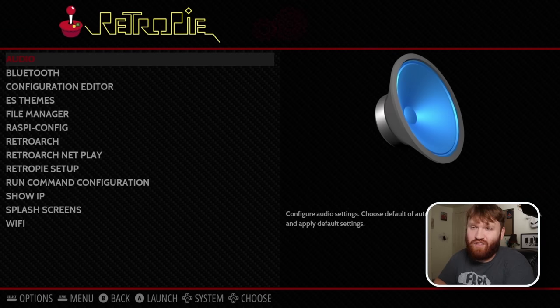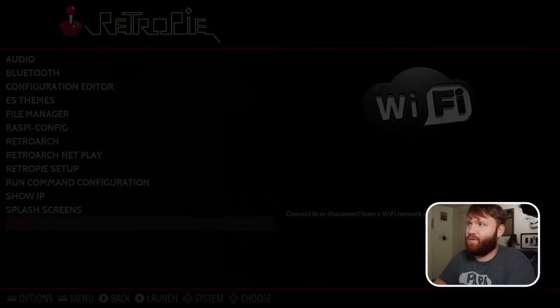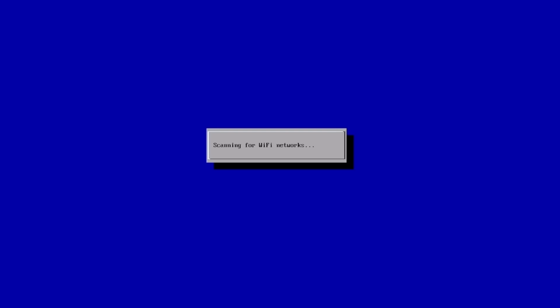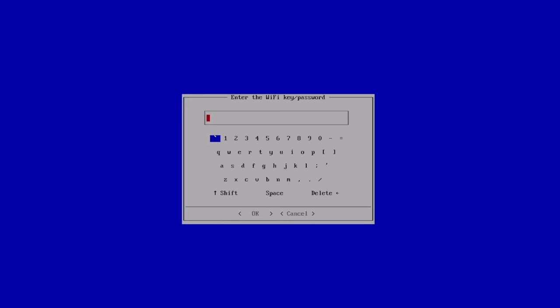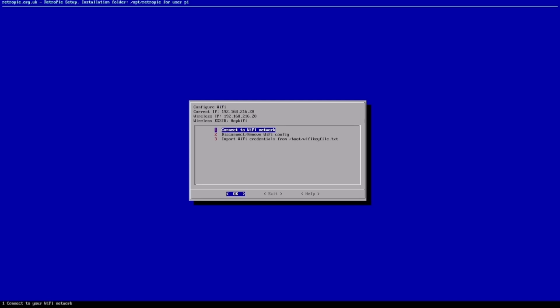After the system reboots, go back into the RetroPie configuration and connect to Wi-Fi. Select 'Connect to a Wi-Fi network,' it will scan for networks, select yours, and type in your password. A really cool thing is all of this can be done with the Xbox controller — no keyboard or mouse needed. Once connected, you'll see your IP address; write that down.